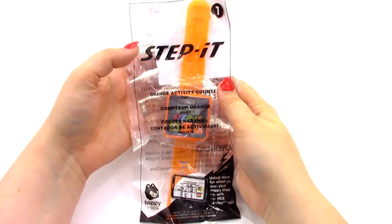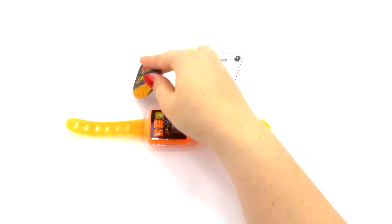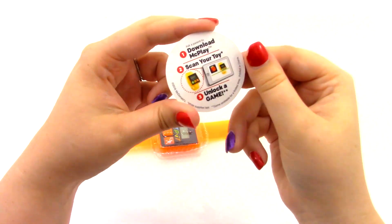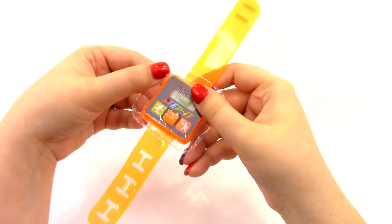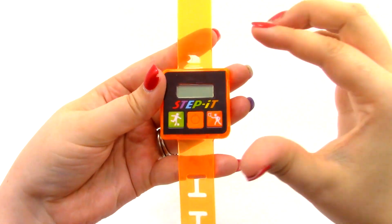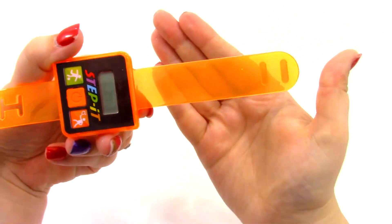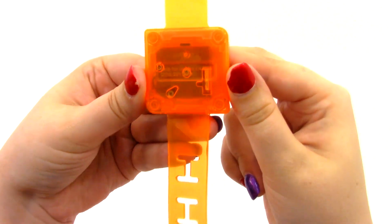So the first Step It watch that we have is the orange activity counter. Let's go ahead and open it up. The first thing in the bag is our instructions. We also have this little token card — it says Step It and it is orange because this is the orange band. On the back it says to download the McPlay app, scan your toy, and unlock a game, which we're going to be doing at the end of the video. So right here is the actual Step It watch, and it has a little protection piece on it. Here is the watch — it has this little screen, an on-off switch, and two fake-looking buttons. It's a transparent orange for the band.